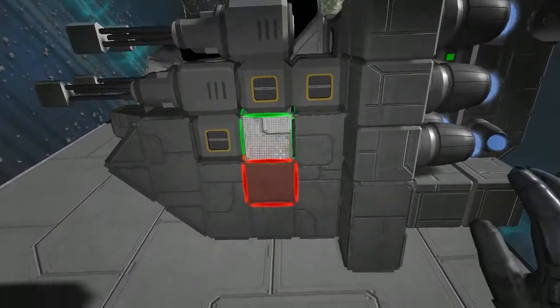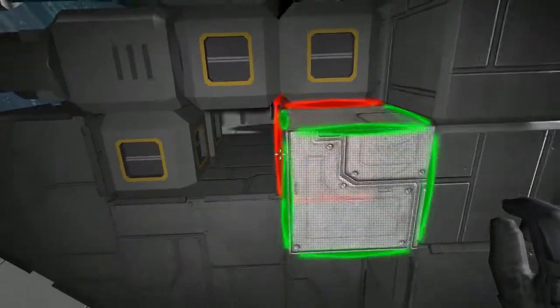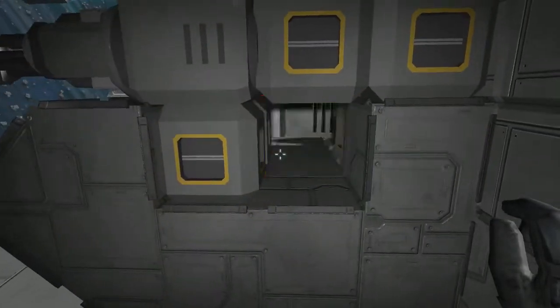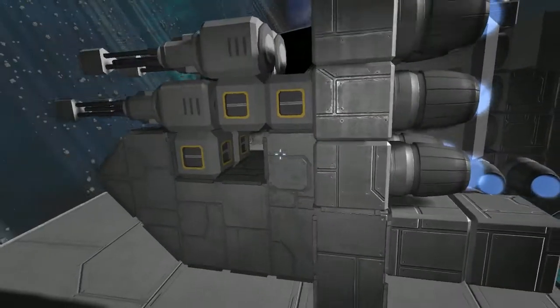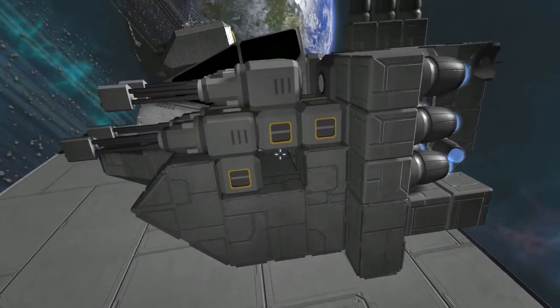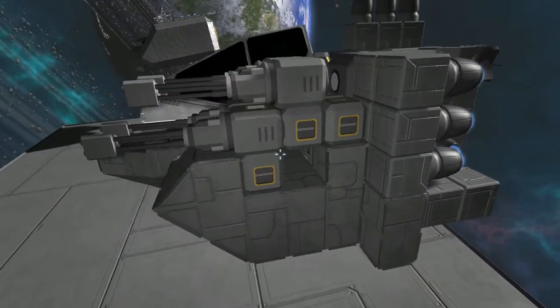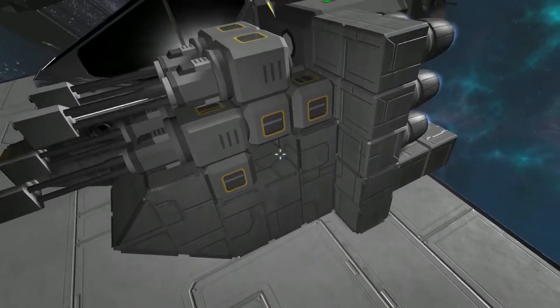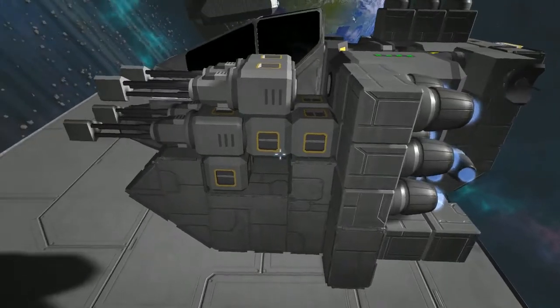I think I had a little problem here — I overlooked a step and accidentally replaced some conveyor blocks with armor. I'll go ahead and correct that on the official model afterwards, replacing that with the proper conveyor setup.